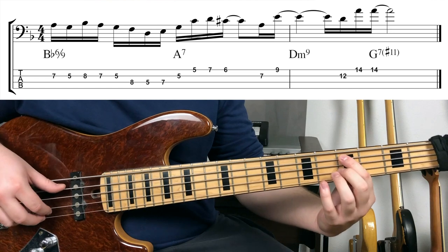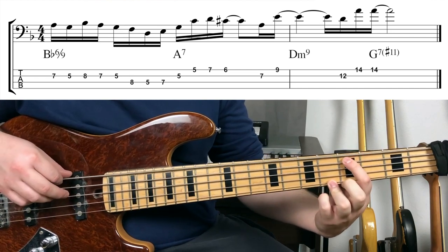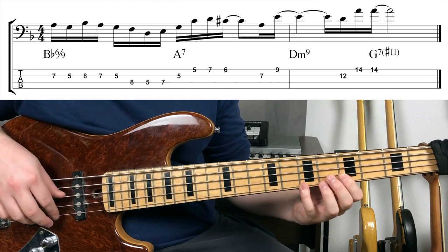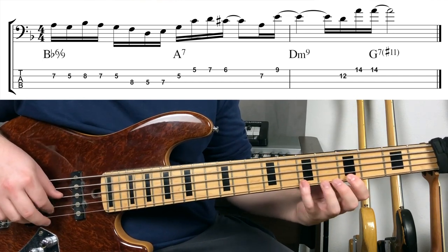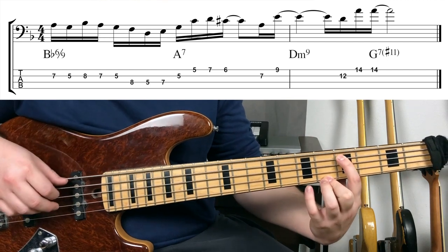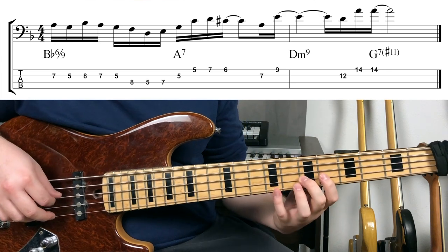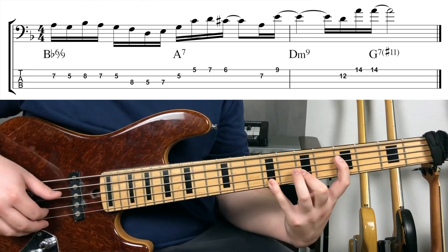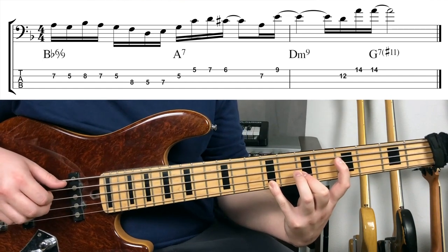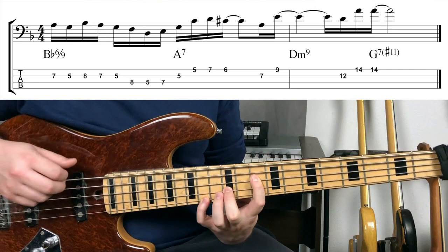From there we go to the A chord and play G, C, D, C#, where the C, D, C# is an enclosure targeting the third of the A7 chord. Then simply A, E on D, so we have the five and nine over the D minor seven, and again five and nine over the G7.